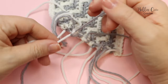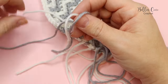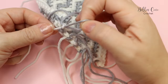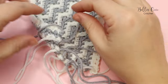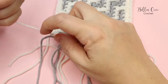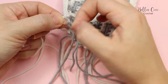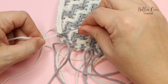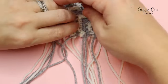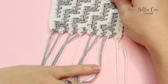We'll actually be using this knotting method when it comes to doing the border as well. Just knot each pair until they're all a little bit more secure. Now we're going to go ahead and make some tassels.